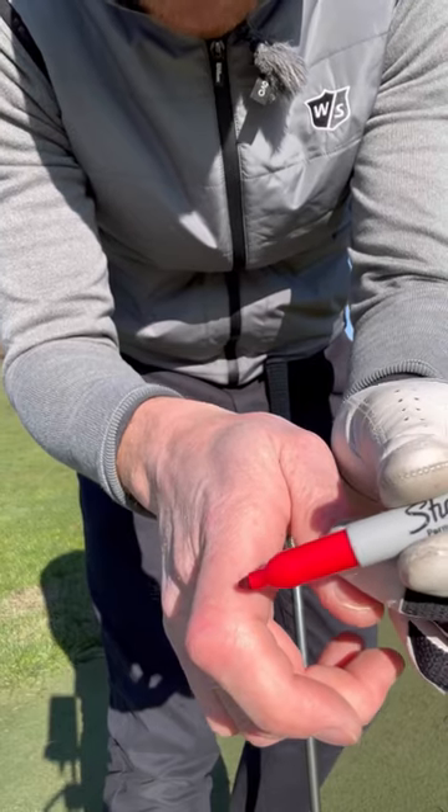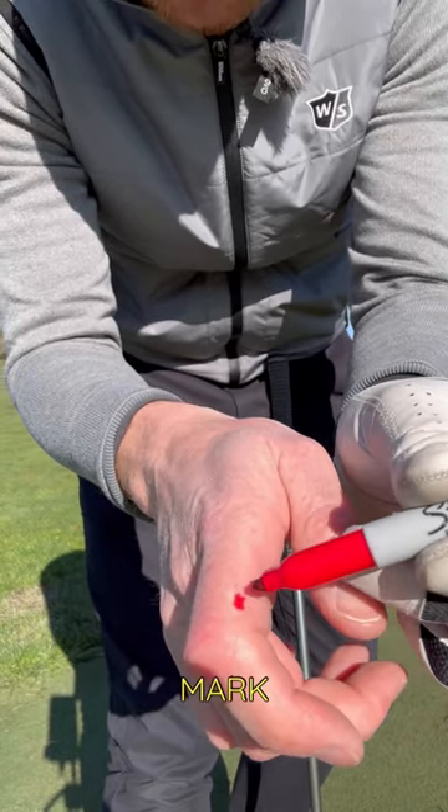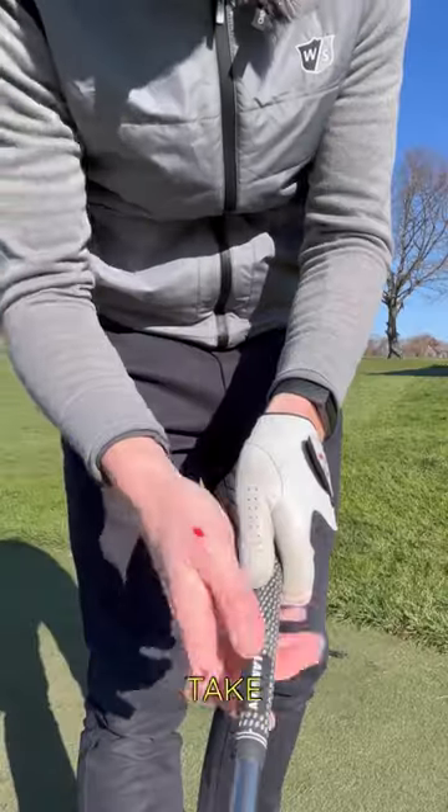Grab a Sharpie pen on your trail hand. Draw a mark there and there too. Take your grip.